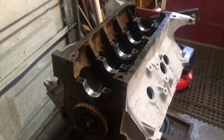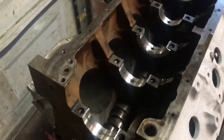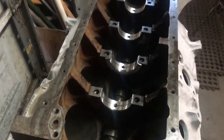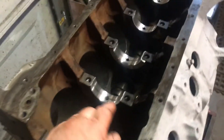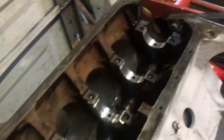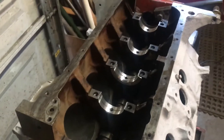Well, I got a little bit done on the engine here. Got the cam bearings in, got the cam in, got everything cleaned up good. Got the new main bearings in the saddles there. Look how nice and shiny they are. Look pretty nice.